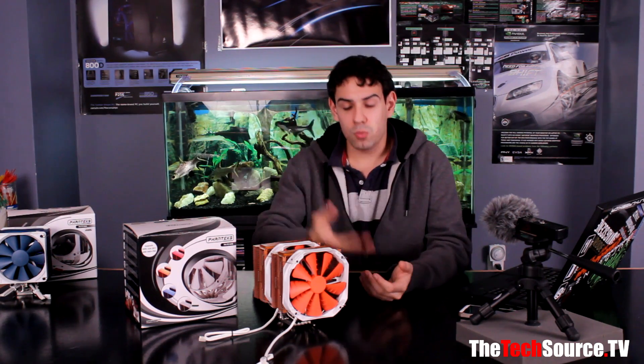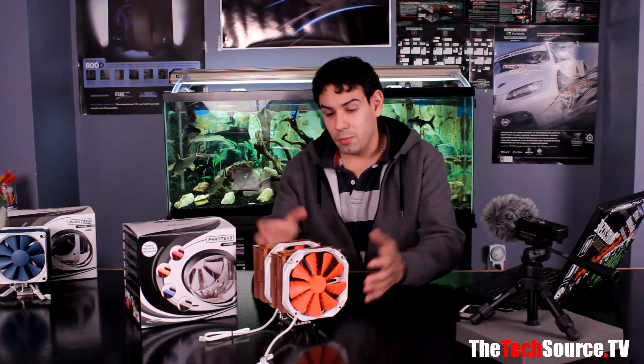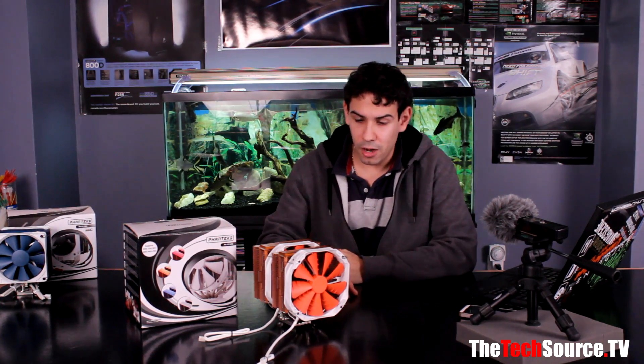Today we're going to be focusing on the performance of the CPU cooler, how well it compares against other ones we've tested, and also the acoustics — how quiet it really is. We'll have a mic close to it, and just overall visual style. If you want to check out what came in the box, check out our unboxing video — I'll add an annotation or a link in the description.